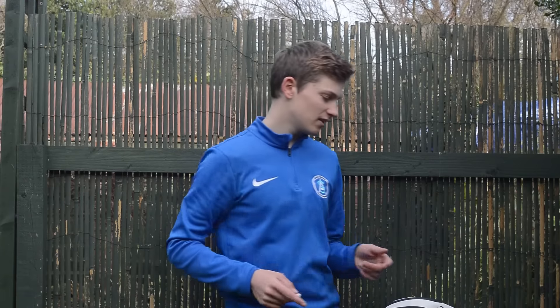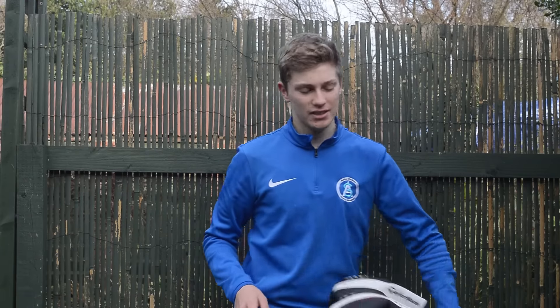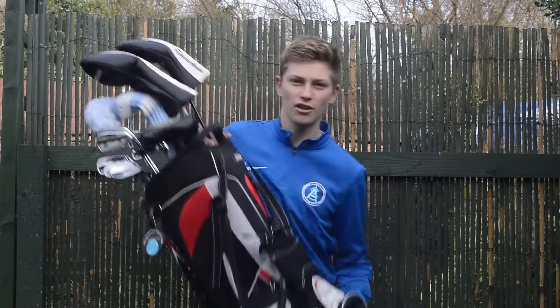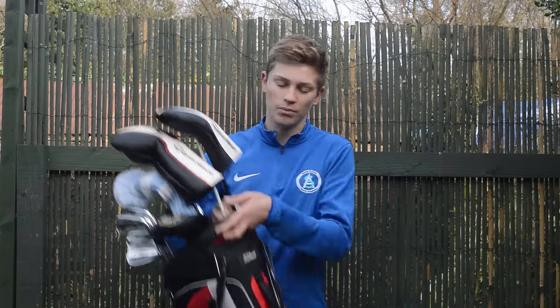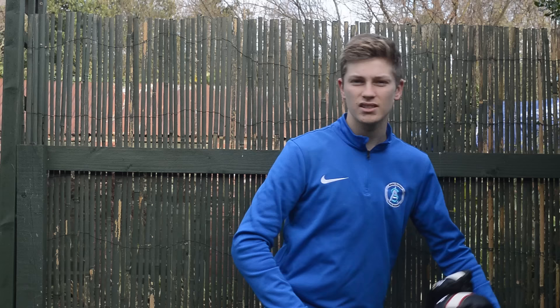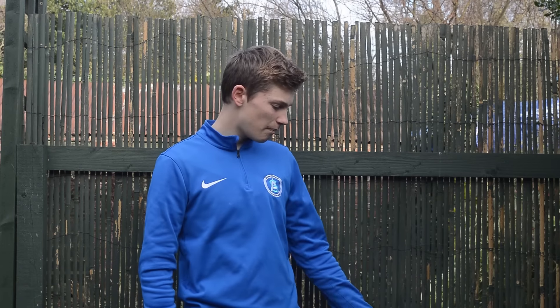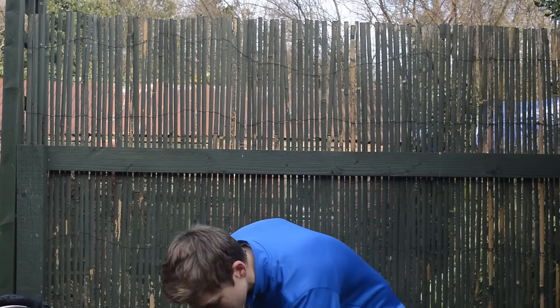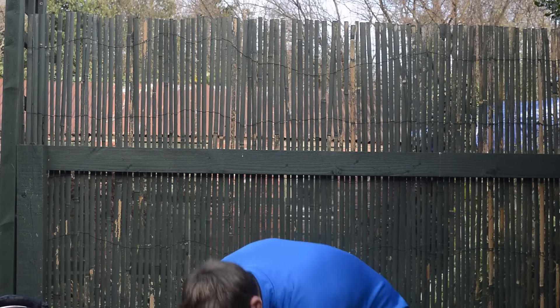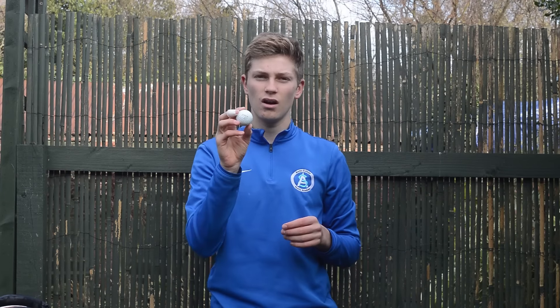As for my bag, it's the same as last year — still the Titleist bag, though I need to upgrade because it's getting a bit wet inside. In the bag I just have a jacket and the usual. I still play Titleist Pro V1 and Pro V1x. Me and Jay are both debating whether to try the Callaway Chrome Soft just as a cheaper option.